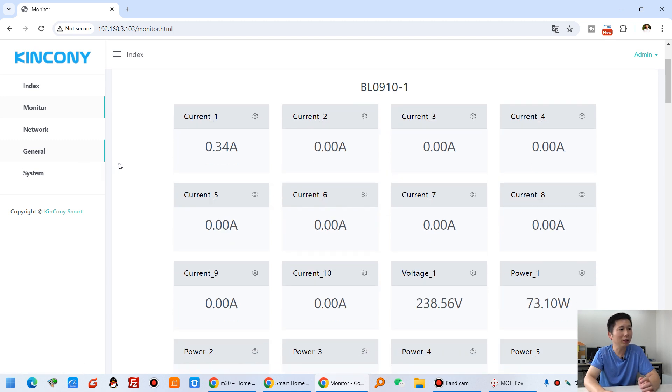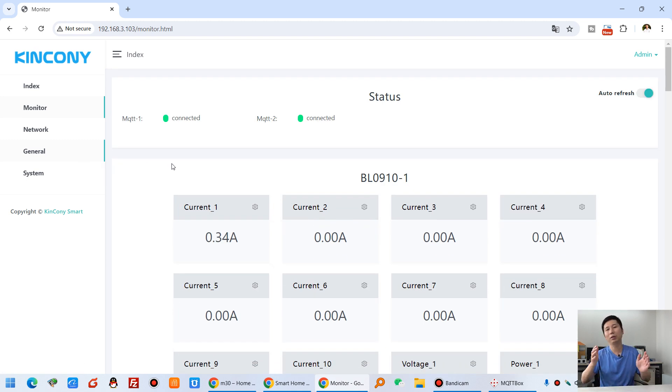This is the KCS firmware for the M30. You can use the Kinkone cloud server or your own cloud server via MQTT, or you can use Home Assistant without any configuration — zero code. It's very easy to use. Thanks for watching.